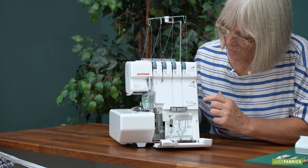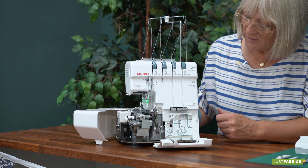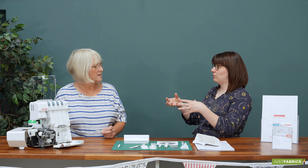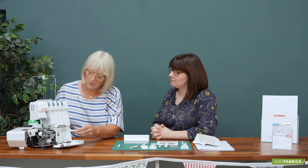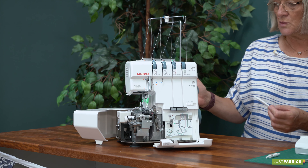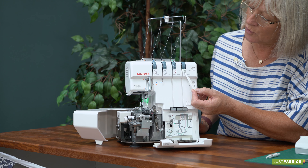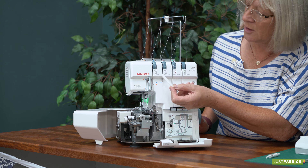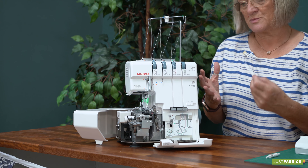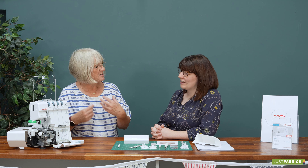The easy thing with this one is the lower looper that pops out as well, which people are scared of threading. We have a lovely easy thread system on here, so it's a really easy guide to follow when you're threading this machine — everything's colour coordinated. It comes pre-threaded with white. I would always say to people, just thread it up matching these colours initially: green, red, blue and yellow or orange. Then do some samples, because then you know which thread is forming which part of the stitch. So if you have a tension issue, you know which one you need to adjust.